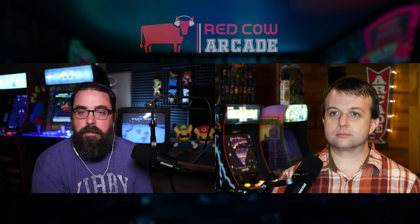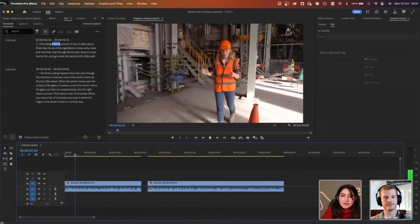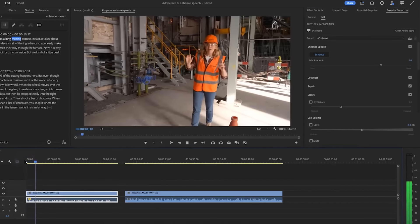There are a few — I'll of course use the speech enhance. Let's have a listen. [before]: 'It's a long melting process.' [after]: 'It's a long melting process.' In fact, it takes about three days for all of the ingredients to make and melt.